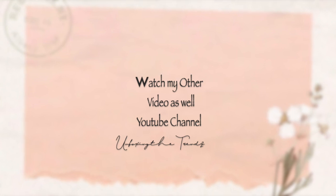If you like this video, please give it a thumbs up and subscribe to our channel. If you are new here, watch my other videos as well. Till then, see you next time, bye!